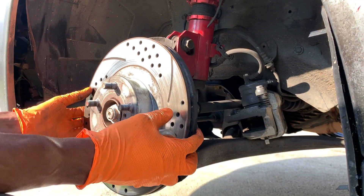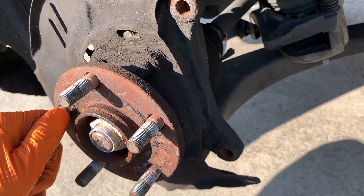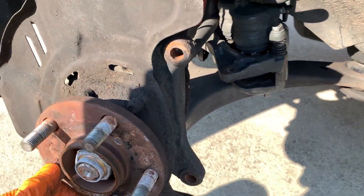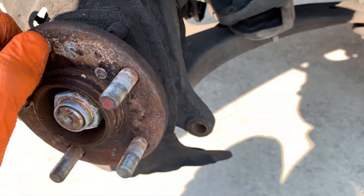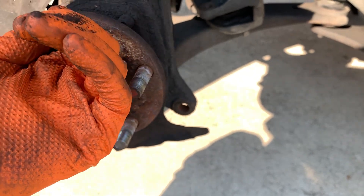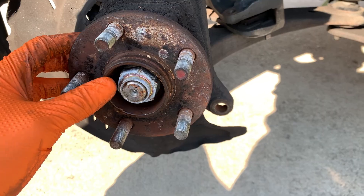The rotor comes straight off. I have the other wheels still on, so it's going to be hard to turn. But I can already feel the roughness in that bearing — I can feel how rough it is. I can also hear it when I'm driving. So let's go ahead and swap out this entire assembly.